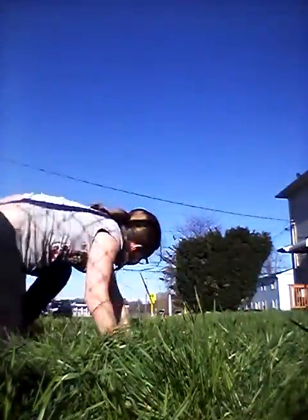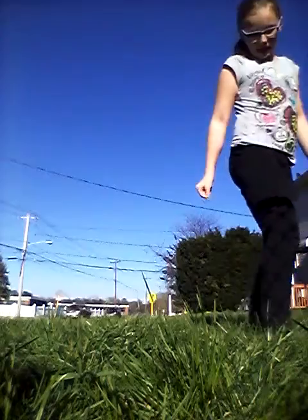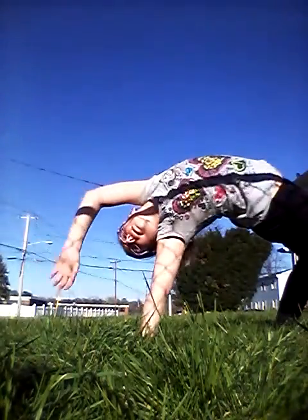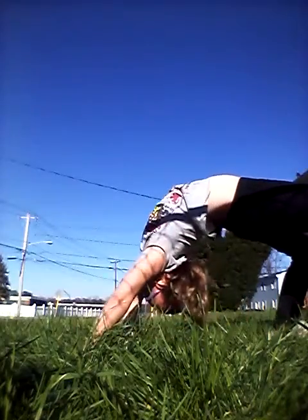All right guys, now we are going to do a back bend. Sorry if you can hear my brother and his friend screaming, but — back bend. And done!